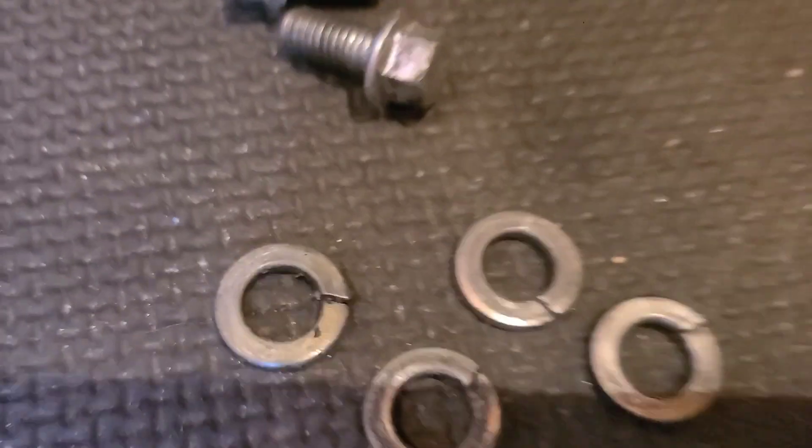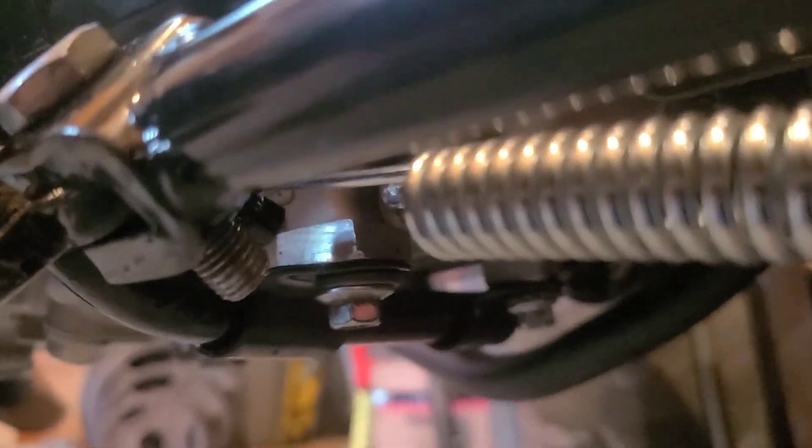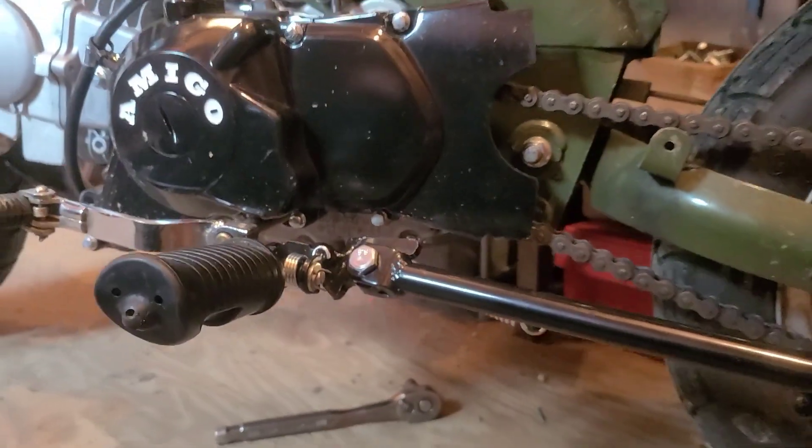The reason I'm using thread locker on these bolts is because they're going straight into the block, and we don't want to over-tighten anything and strip it out or crack it.